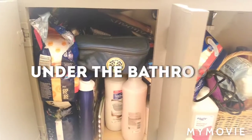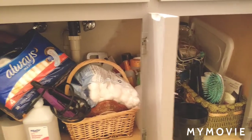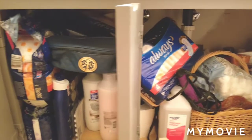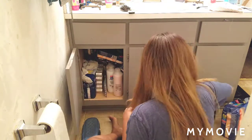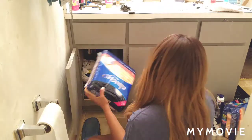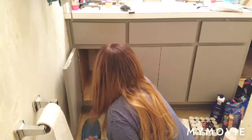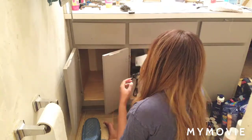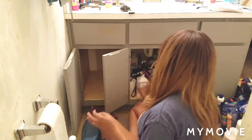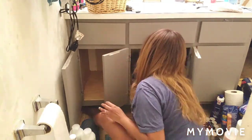Hey guys, welcome back to the channel, it's me Kimmy. Today I'm attempting my first video organizing my bathroom. Underneath the cabinets was a mess and it's hard to keep it clean. I have everything from shampoos, blow dryer, flat iron, maxi pads — all that kind of stuff. This is my second attempt trying to keep this space clean. Right now I'm just working with what I have and removing everything out of here — it looks like a hoarder's bathroom.